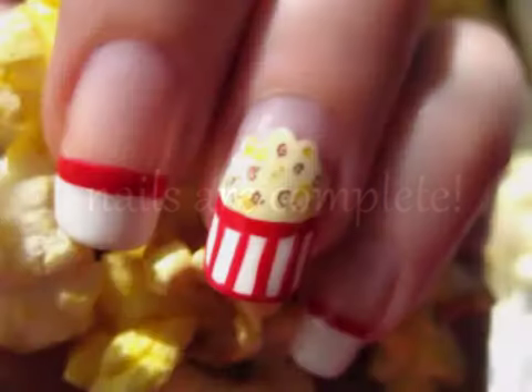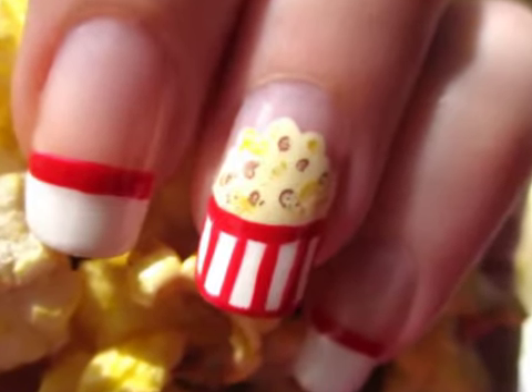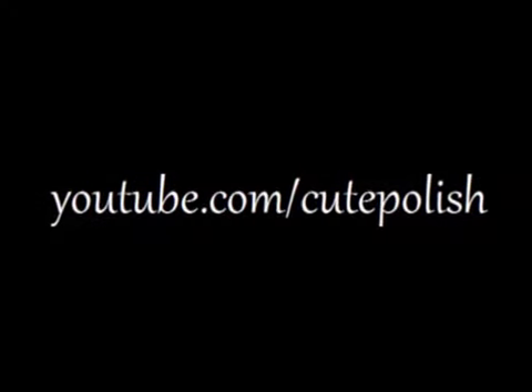Your nails are complete. I hope you all enjoyed this nail tutorial. Let me know below what your favorite movie of all time is. See you next time!